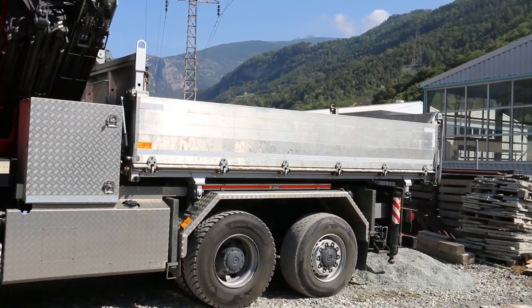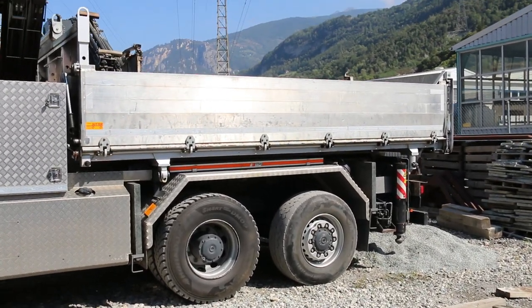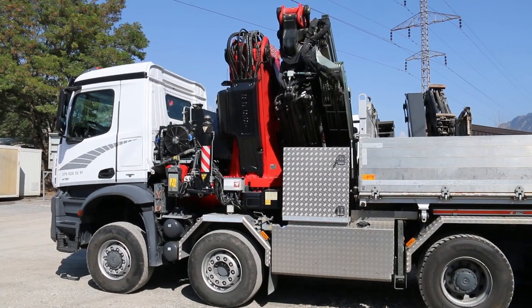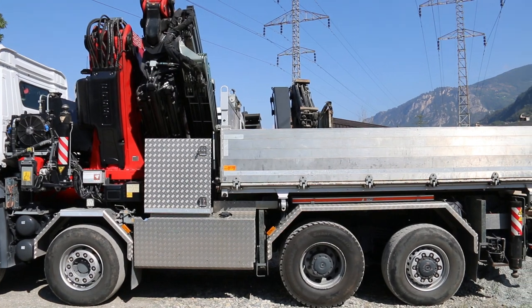Behind the crane they made a small tipper body, which can tip in 3 ways. As this is a Mercedes truck, the conversion was done by Paolo in Passau. They are a specialist for Mercedes trucks.